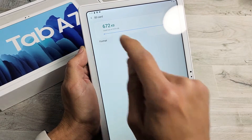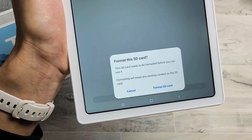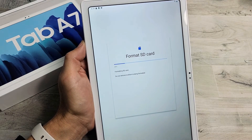We're going to go with Format. We're going to tap on that right there. A message pops up here — Format this SD card. We're going to click on Format SD card and give this like 10 or 20 seconds.